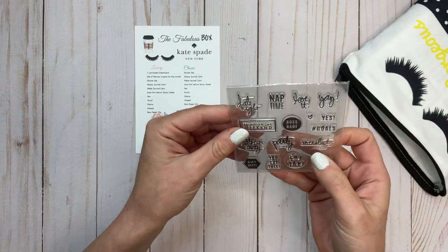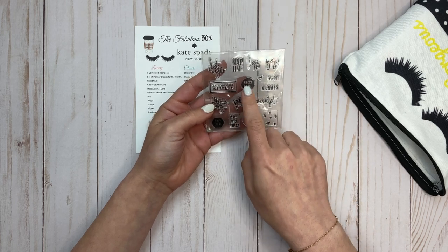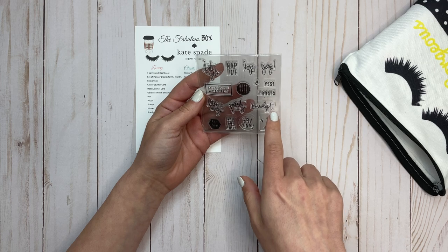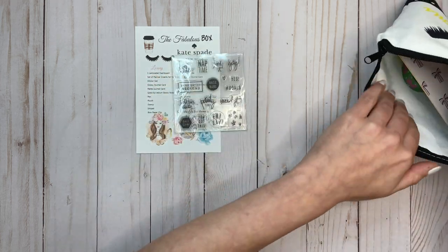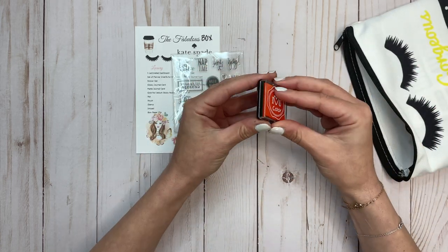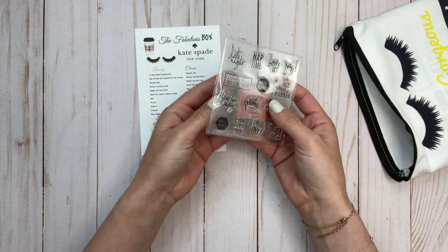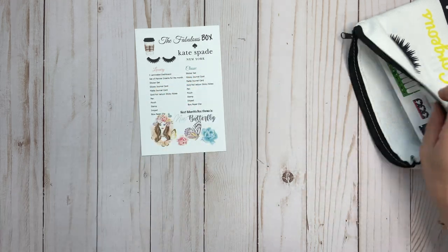Next are stamps: date night, nap time, love it, bring on the weekend, boss babe, goals, let's run away, party time, overslept, day off, you got this, Friday and stars. And there is a stamp pad in here — actually an ink pad — which is really cool. I think it's a variety of colors that can come with it. Those go together.